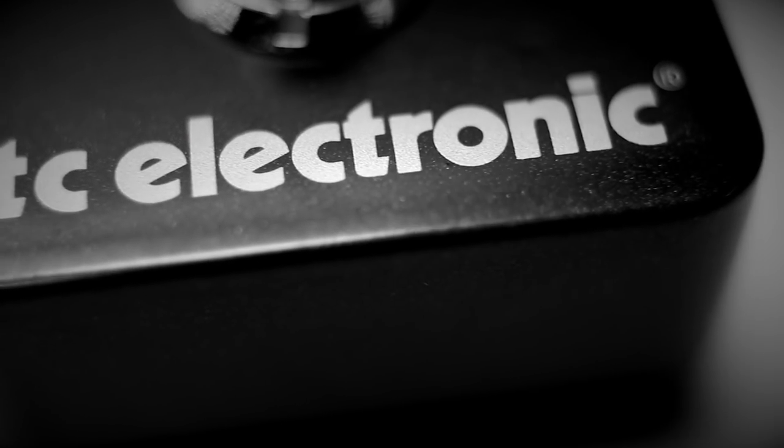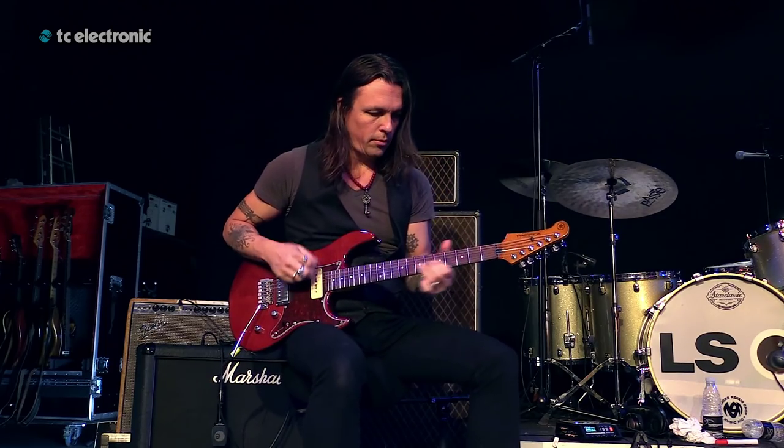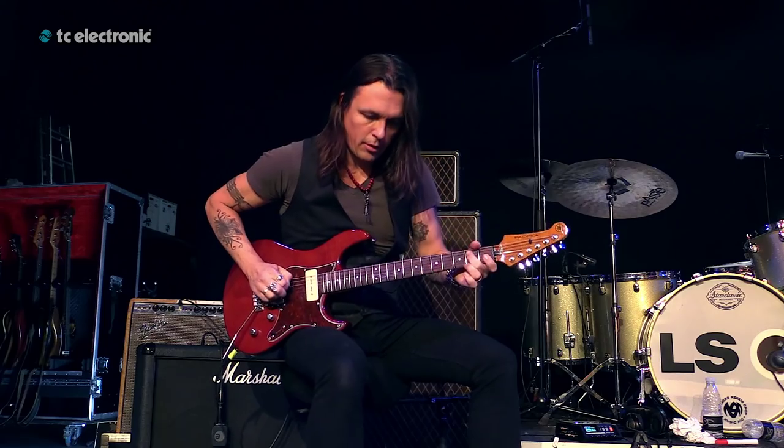Dark Matter is a distortion pedal for guitar players who care way more about tone than playability. If your string action is below the fretboard and your idea of great tone is free-stacked metal distortions, Dark Matter is probably not for you. But if you crave a dry pedal that will challenge you by responding to even the most subtle nuance of your playing, Dark Matter will reward you with an almost unbelievably fat and expressive tone.